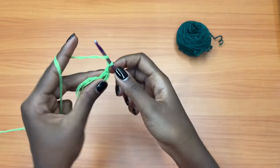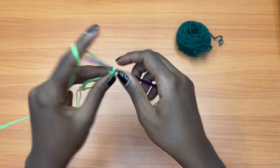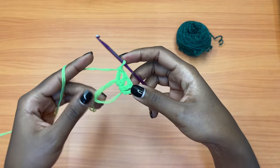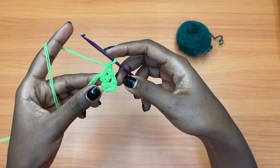Then you're going to chain one, one double crochet into the same magic ring, chain one, one double crochet into the magic ring. We are placing all these stitches into the magic ring, and we want a total of nine stitches.